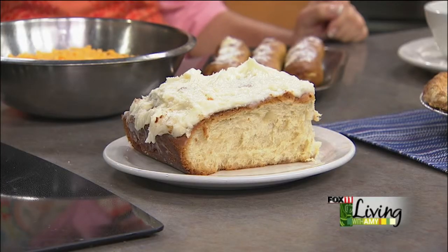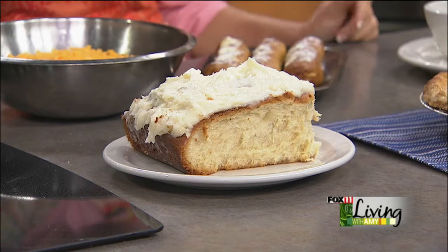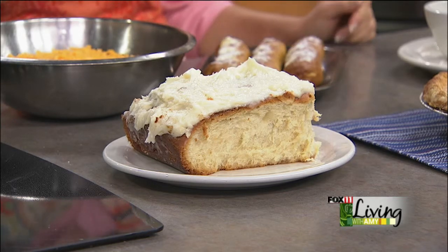Does anybody finish that? Yes, and actually some people have breakfast after that. And it's got the frosting — what kind of frosting is that? It's a buttercream frosting, made from scratch of course. That is huge.